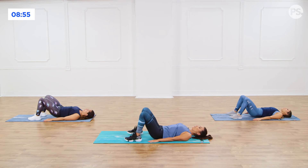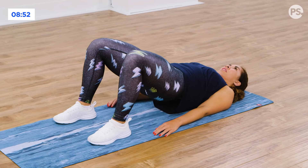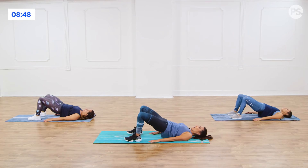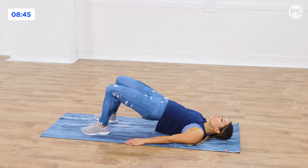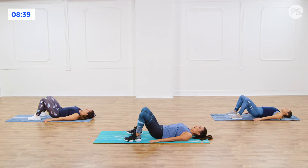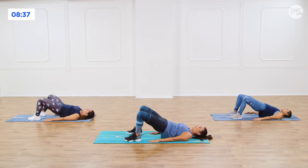Now we're gonna take it back up. Come up, knees are gonna go out, center, down. Up, out, in, down. Up, out, neutral, drop. Up, out, neutral, down. You got it. You should be starting to feel it right about now.